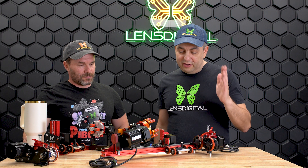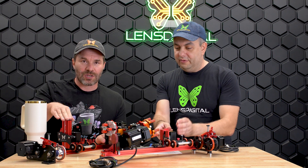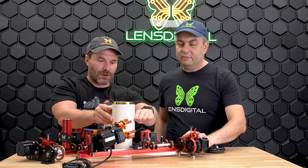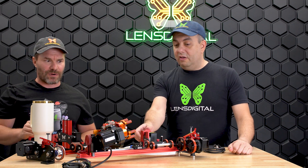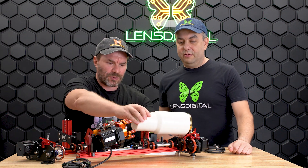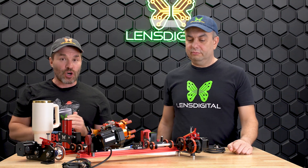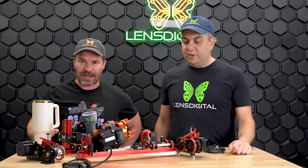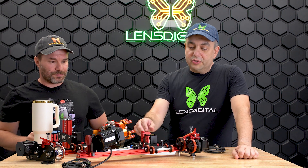Another huge improvement is the new tower — it is much lower profile. Compare the height of this tower on the Omni 1 to the Omni 2: it's several inches lower and much slimmer. It will never interfere with the laser head. It's almost the same height as the clamp, so as soon as you put a cup on, that tower is completely out of the way.